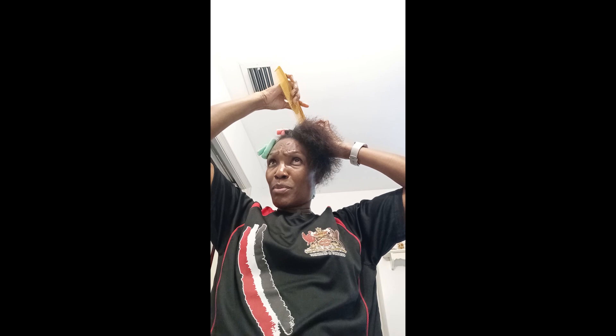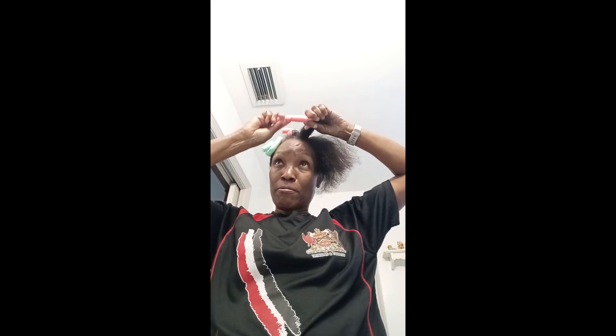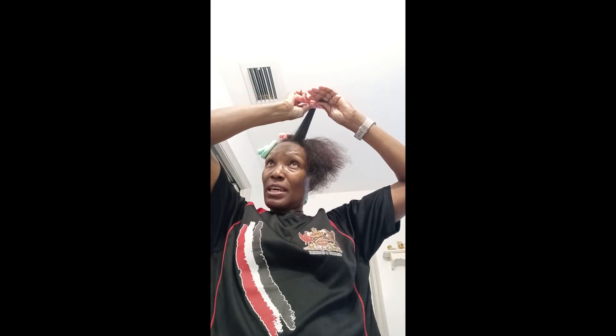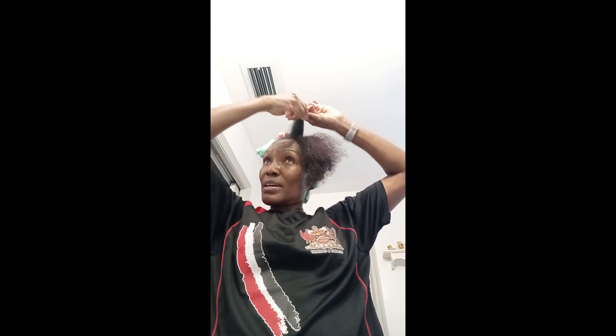My God, those rollers make you miserable, but you bear the pain because you wanted your hair to look all stylish. Now I'm using nice, soft, flexy rollers — not the hard ones. These are like sponge-like, and that's what I use.